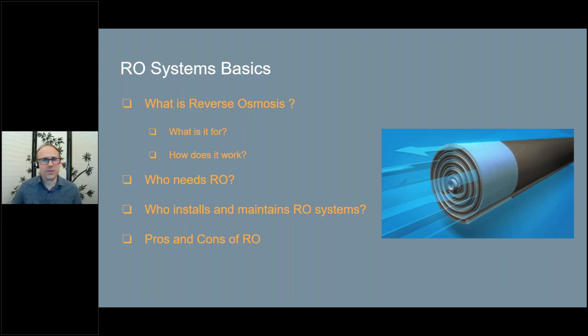We're going to cover: what is reverse osmosis and how it works; what it's for; who needs an RO system — does everyone need one? Some people who've talked to me think I always recommend RO, but that's not true. When you're dealing with a very specific water problem, RO can often be the answer, but it's not the only answer. We'll also discuss who installs and maintains RO systems, and some pros and cons.